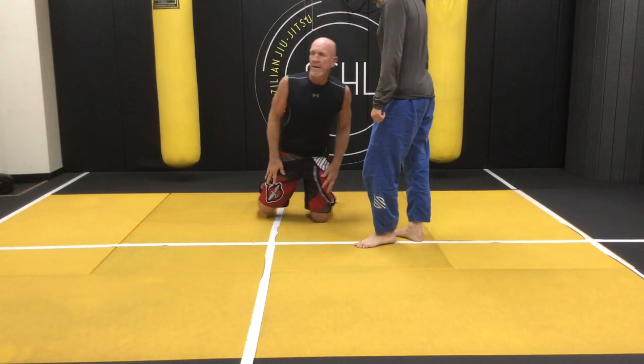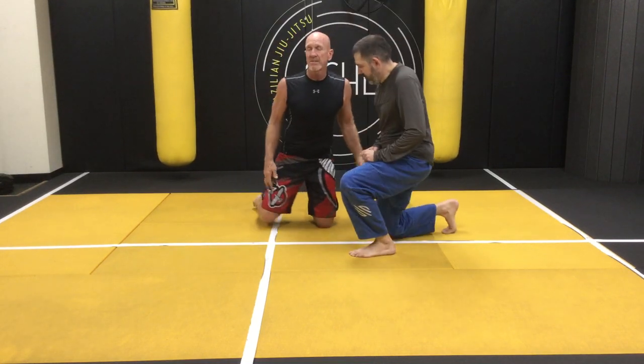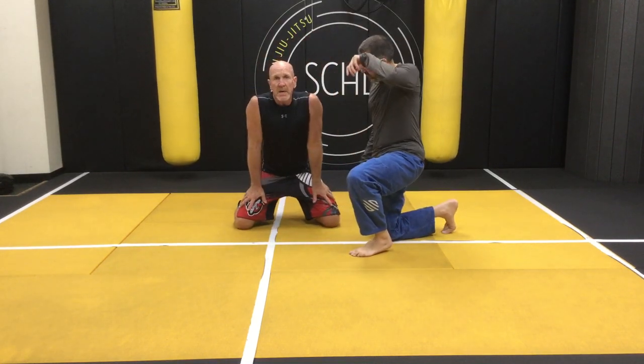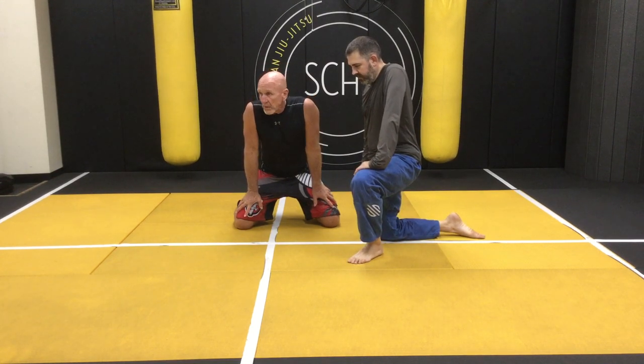Okay you guys, so for us older guys, I'm 64. If I can do this stuff, anybody can do this stuff. So we're going to do another very unusual off-the-wall thing. Hope it helps you guys.